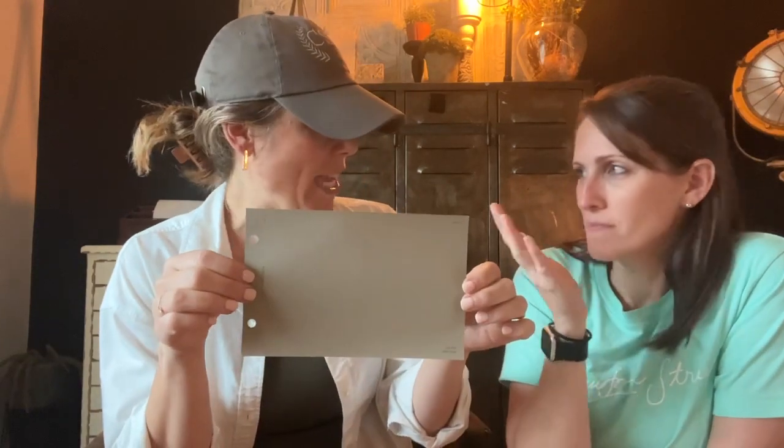Hello everyone, welcome to Color Conversations with Crawford Street. I'm Tanner, I'm Erin, and we are here to literally have a conversation about our experience with certain colors. Today's color — drum roll please — is Sherwin-Williams 9174, Mothwing. Mothwing is a light brown grayish color.